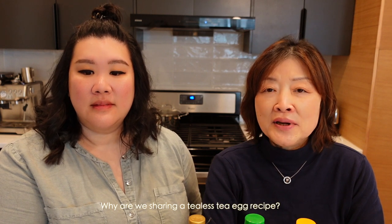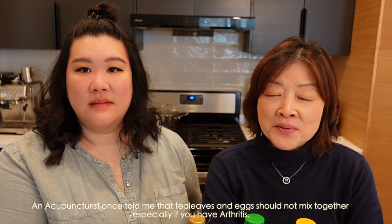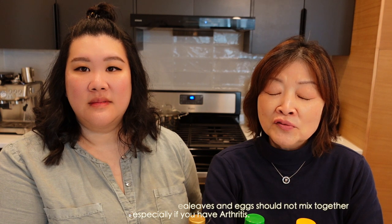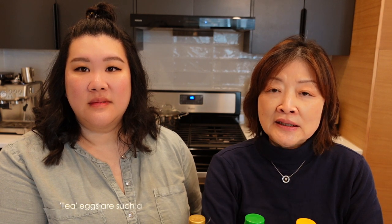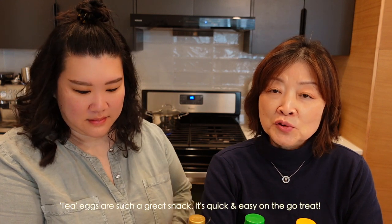大家好！今天和大家分享的是没有茶的茶叶蛋。为什么要分享没有茶的茶叶蛋呢？因为有一个中医老妈妈曾经告诉我，她说茶和蛋千万不要煮在一块儿，因为如果有痛风的话，对痛风的人是很不好的。然后茶叶蛋又非常方便，不管你是旅行或者是坐飞机，都是一个很好的点心。